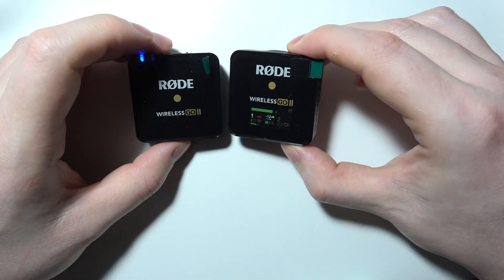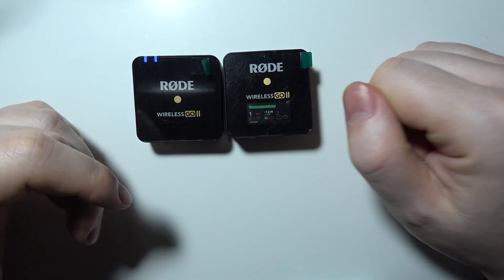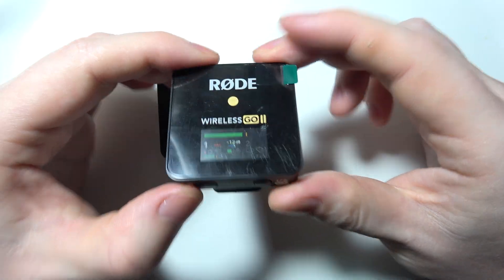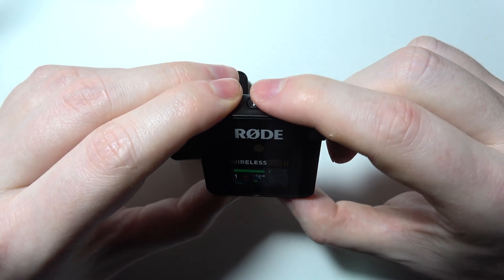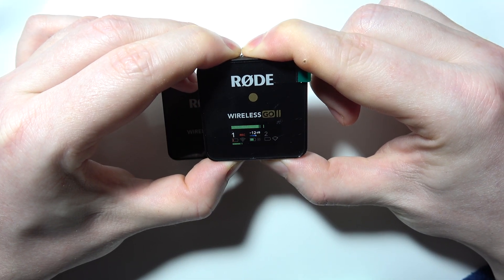As you can see, they are now connected. If this didn't work and they are still not connected, grab your transmitter and find two buttons on the bottom and one button on the top. Click and hold all of them at the same time until the screen turns off on the transmitter.